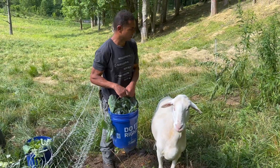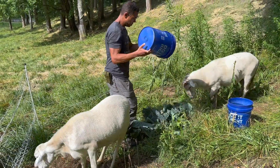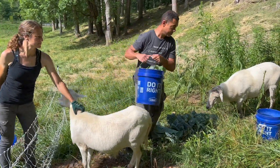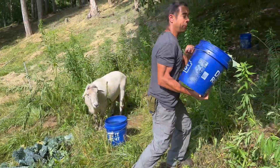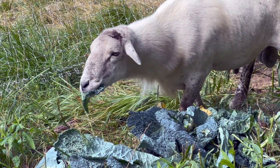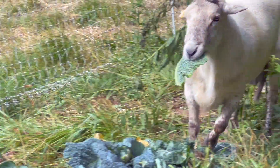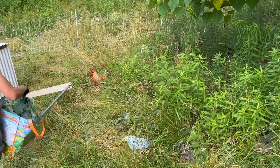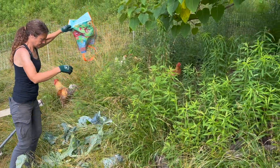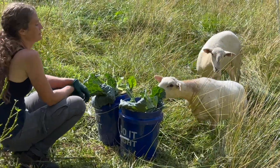These guys have been grubbing all morning, so the chances that I'm eating this right now are real high, but they will get around to it. Let's see if they like it. He just wants to be pet. Good boy. We'll put some back up in here in the woods.